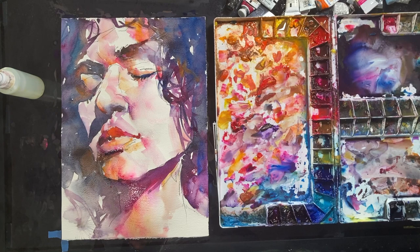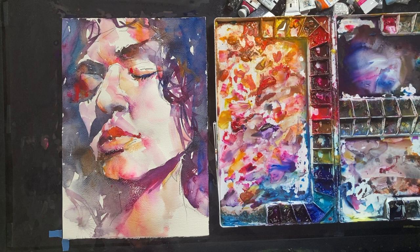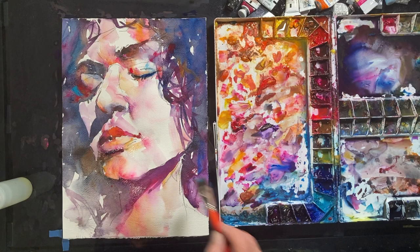I'm carefully molding the face in terms of how the values work, as I see in the reference photograph. This is very important, but the key here is not to overpaint. That's always a difficult thing for us watercolorists, because once you've overpainted it's hard to change that.